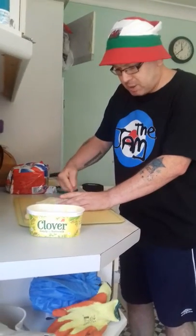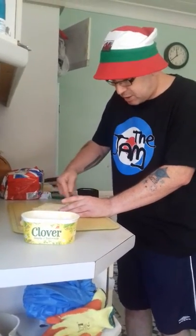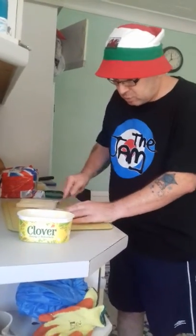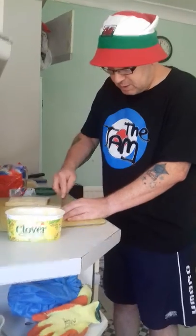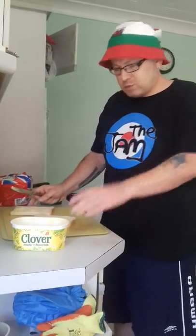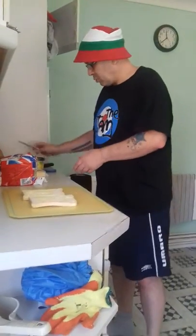Butter. And caress. Remember, as I said last week, caress the butter into the bread. And, like so, there we go. Now, that's phase one. Phase one, we can put the butter back. And there we go.